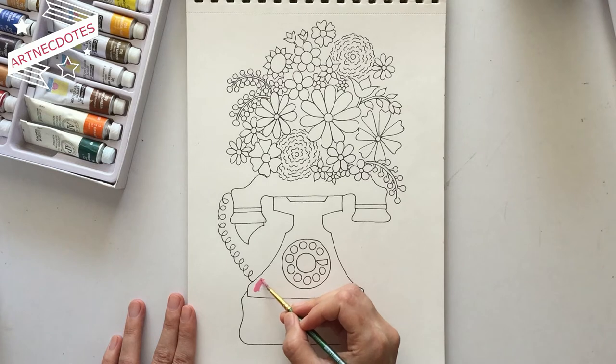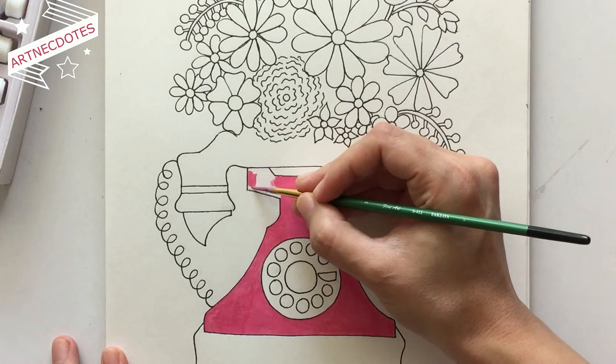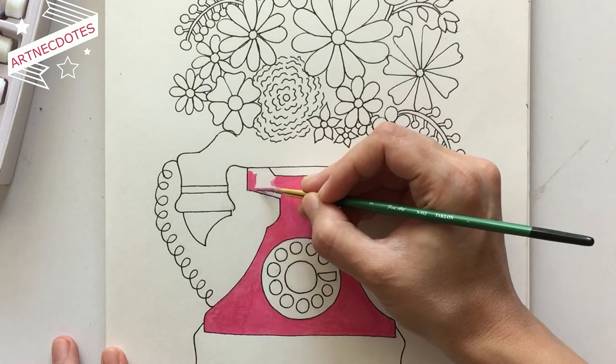Now it's time to color everything. I painted our old-fashioned telephone in pink color because that's how I imagined it, and I think coloring it in pink is giving out a fresher look.